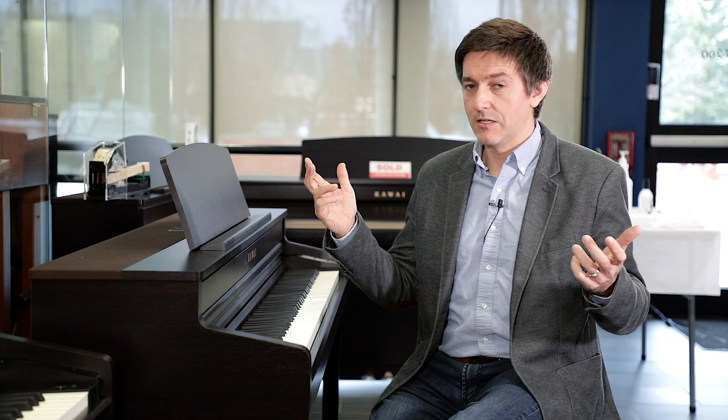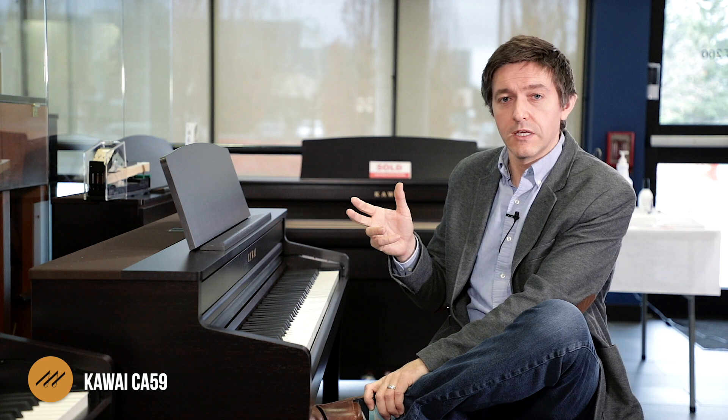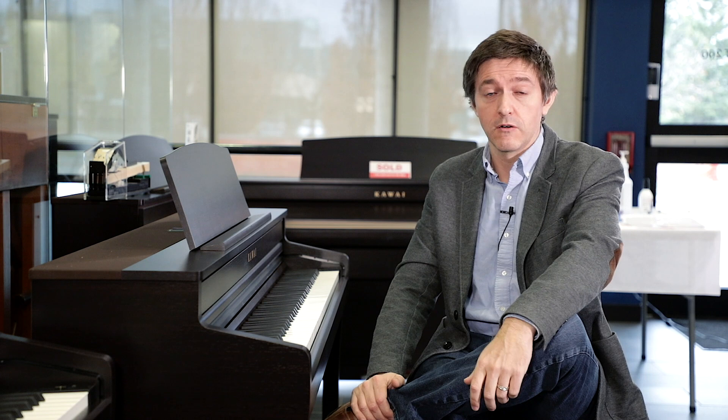Thank you so much for tuning in for our review of the CA-59. It's an instrument that packs a tremendous punch for the value, considering what the step up to the CA-79 costs. You're getting fantastic speakers already in the CA-59, and if you don't need the touchpad or can't hear the difference in the CA-79's rendering engine, you're getting a lot of the core functionality right here: great action, great speaker system, and obviously great acoustic piano tone. Hope it's helped — please subscribe, hit the notification bell, and we'd love to see you back participating in the community.